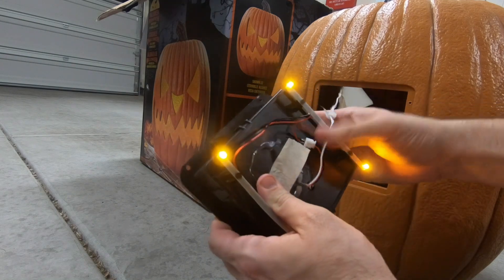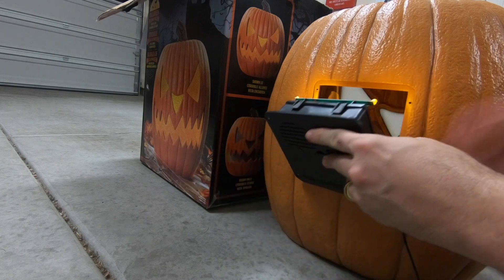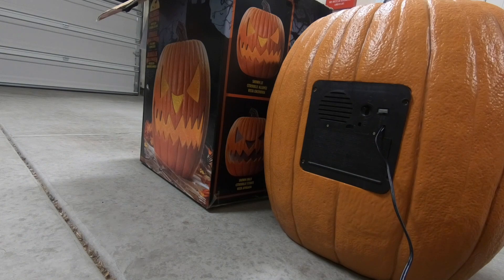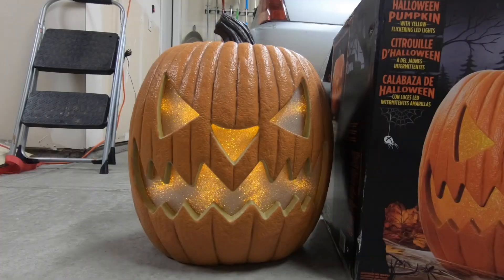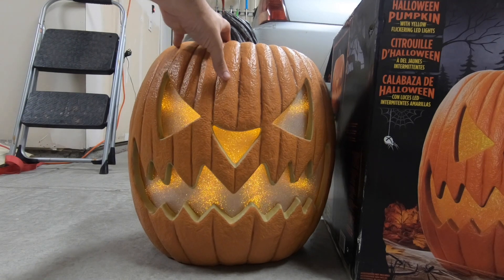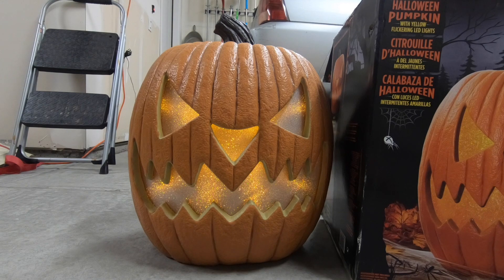Attach it back and we'll get this thing connected back up — it is good to go. No more batteries. Batteries are way too expensive and so wasteful. So that's the Halloween pumpkin from Costco. I really like this a lot. I see a few people in the neighborhood with them, they've been pretty popular. So if you see one in the store, grab one while you can, or order one on the Costco website. Happy Halloween, y'all.